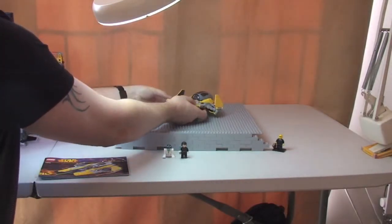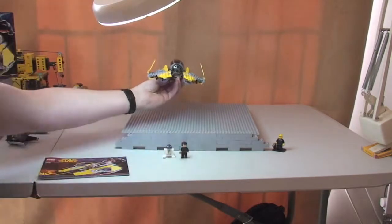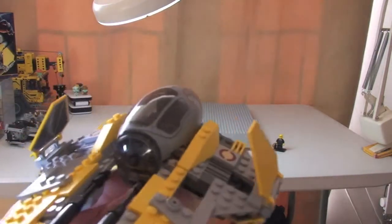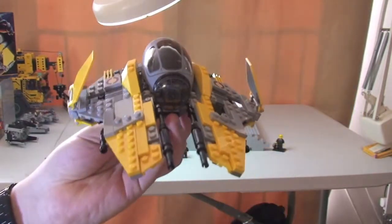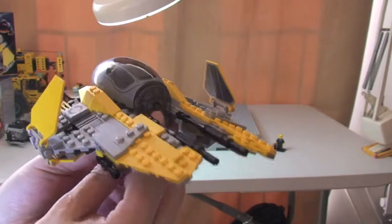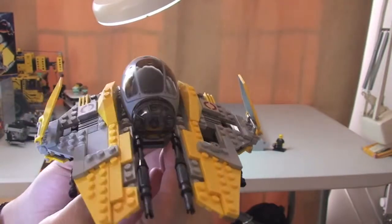Let's get this to come into shot — here it comes. Ok, there we go. So our first close look at the Jedi Interceptor. You've already had the 360. I'm just going to show you some of the features on this now.